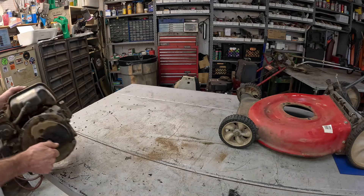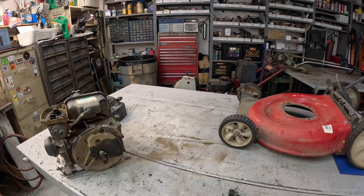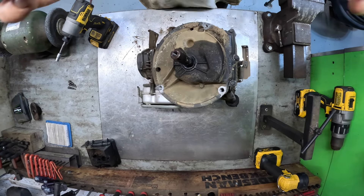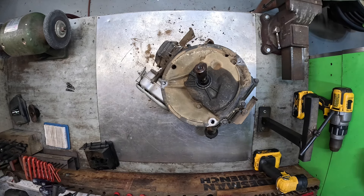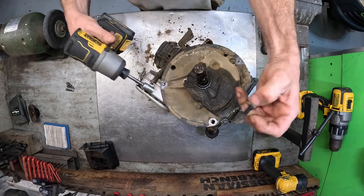Let's go over to the workbench — the workbench is so cluttered, let me shift some of this stuff over. I'm going to hit pause and move the camera — we're going to do this cooking show style. All right, camera set up, light on — now let's get this thing taken apart. I am curious.